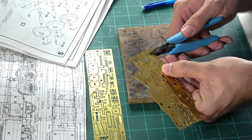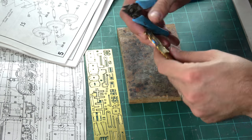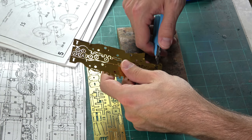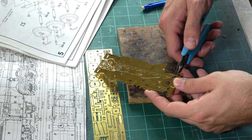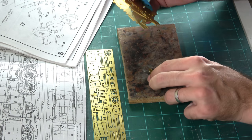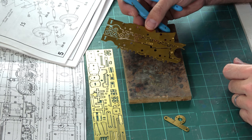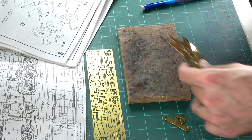Using the shears, you just snip very easily through the metal — a very good tool. Some things you can just bend off, but for precision work the shears are the way to go.